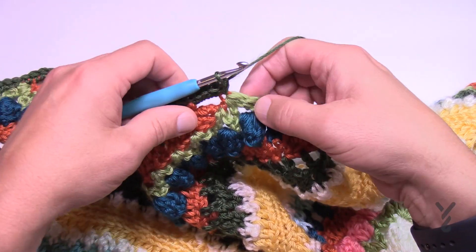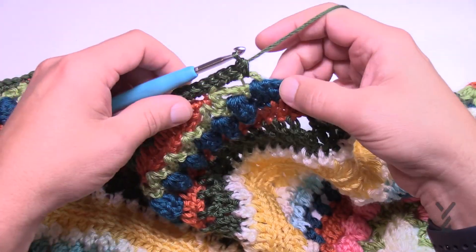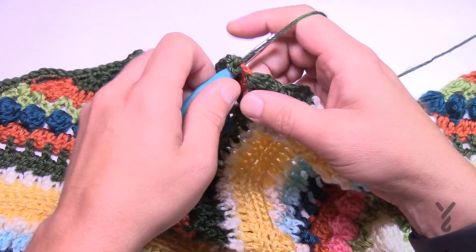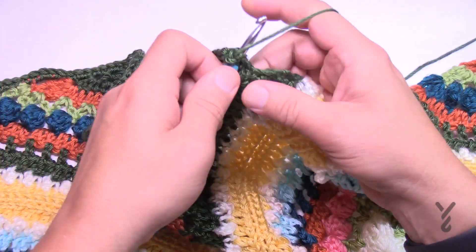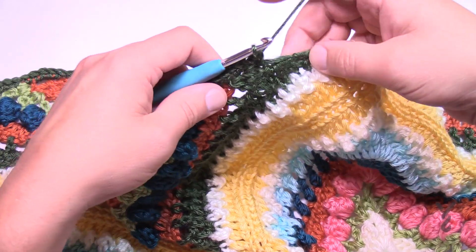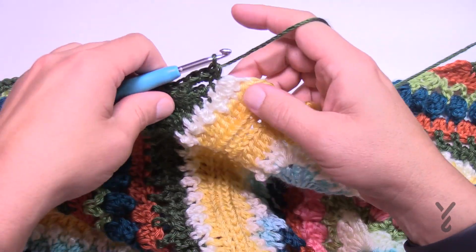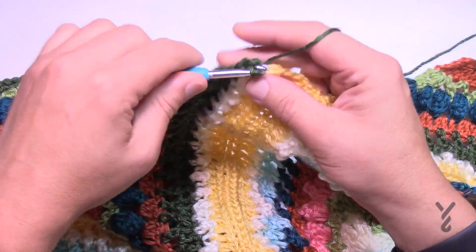Connection spot and then three single crochets around the next treble — 1, 2, 3 — then connection. Then 1, 2, 3, connection, continuing along — 1, 2, 3, connection, and then 1, 2, 3, connection, and then 1, 2, 3 and a connection. This one here is a double crochet so there are going to be two in there — 1 and 2 — then go into the connection, and now we're ready to do the corner.